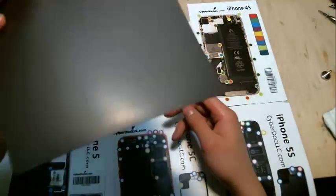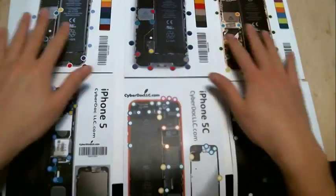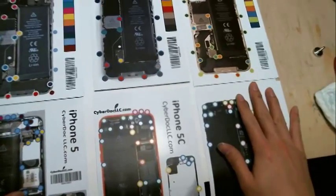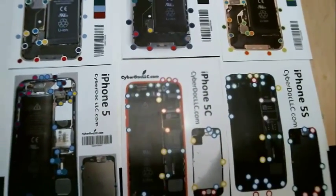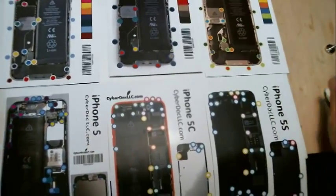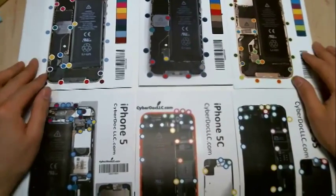So there you have it. This is CyberDoc.ilc.com — you can buy all these screw chart mats from our website. This is sold as a set, and I think you get the best deal when you buy all six or more, depending on whether a new iPhone model comes out this year.